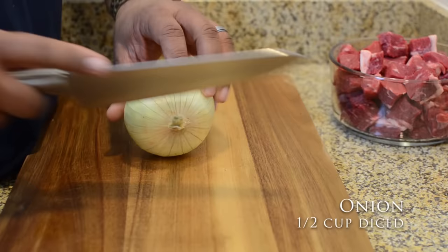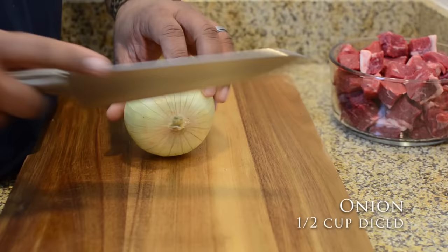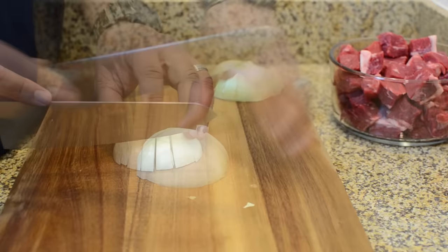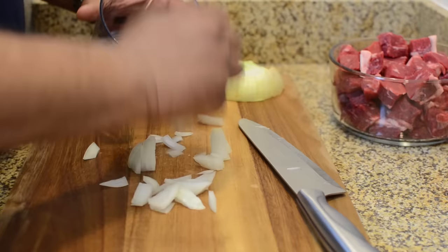Now I take the onion and dice it up. We just want half a cup of diced onions — it doesn't matter if you go over a little bit. Once you've made this, you can tailor the recipe to fit your needs and taste buds. But right here we're just starting with half a cup of diced onions.